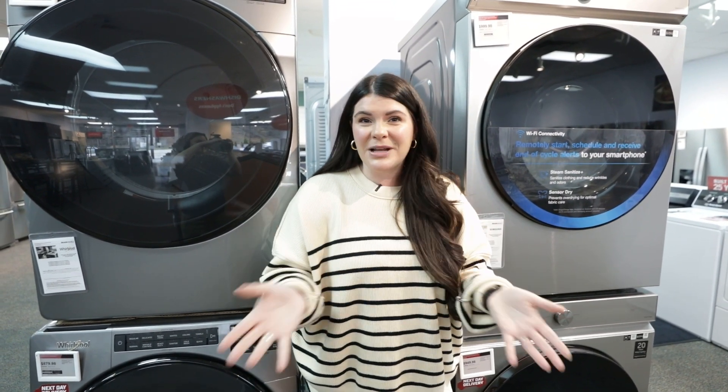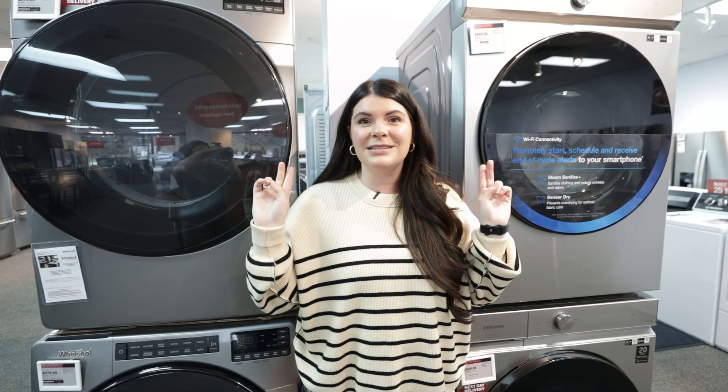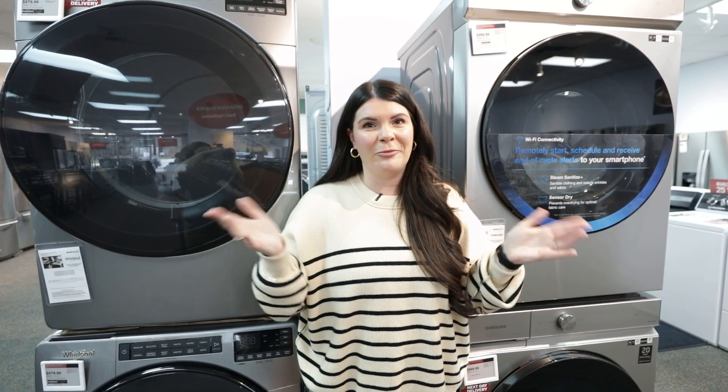Make sure you stop by any of our Dodds Appliances locations to take a look at some front load options and see if they fit your space. Compact, front load, stackable — we have them all.